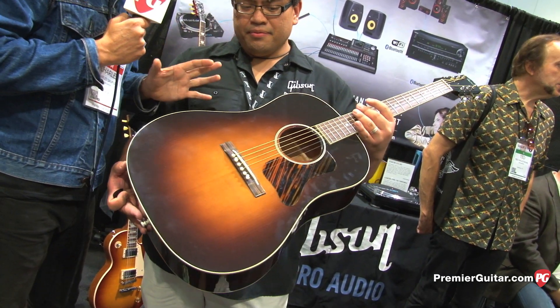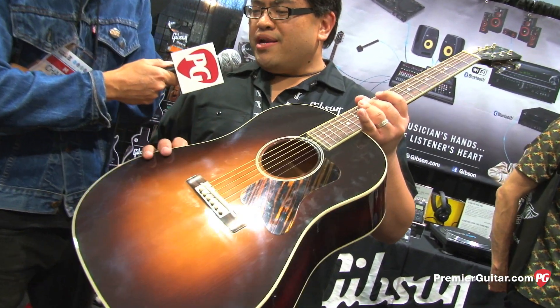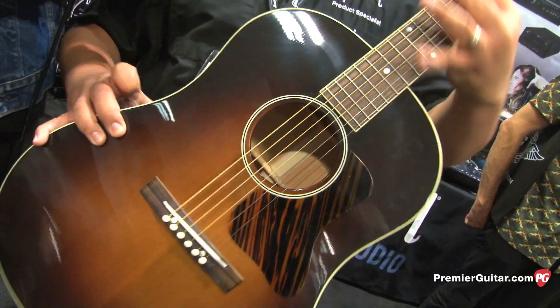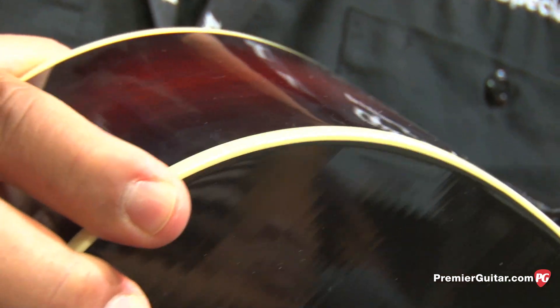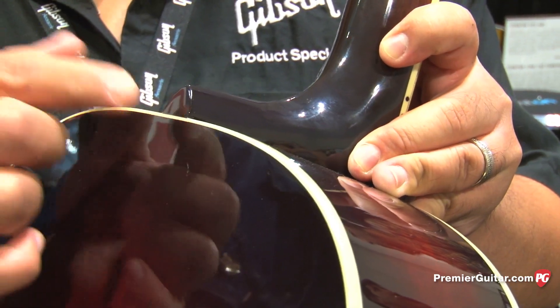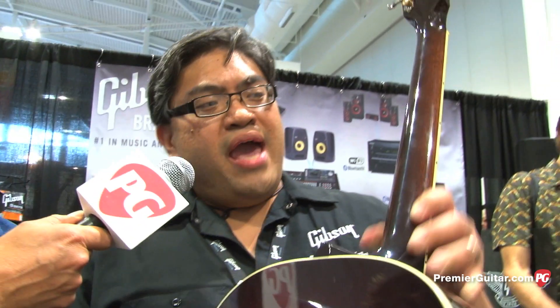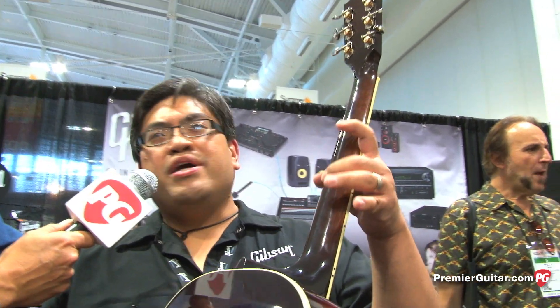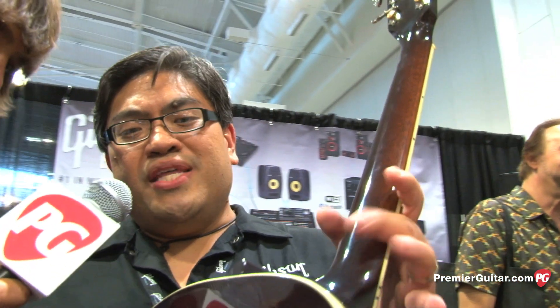Any other differences compared to those guitars? This has got the standard X-bracing and the Adirondack red spruce top. The binding is a lot thinner than what you'd find on a typical J45 — we went back and really got the thinness and the color properly done. Check out the heel — it's very thin. It's a dovetail neck joint. Every guitar that Montana does uses a hide-glue neck set, and the internal bracing is all done in hide glue as well. And a V-neck shape profile too. We'd been doing parlor guitars prior to that — a lot of Nick Lucas's, L-0s, LG-IIs — and this just takes you back in time.